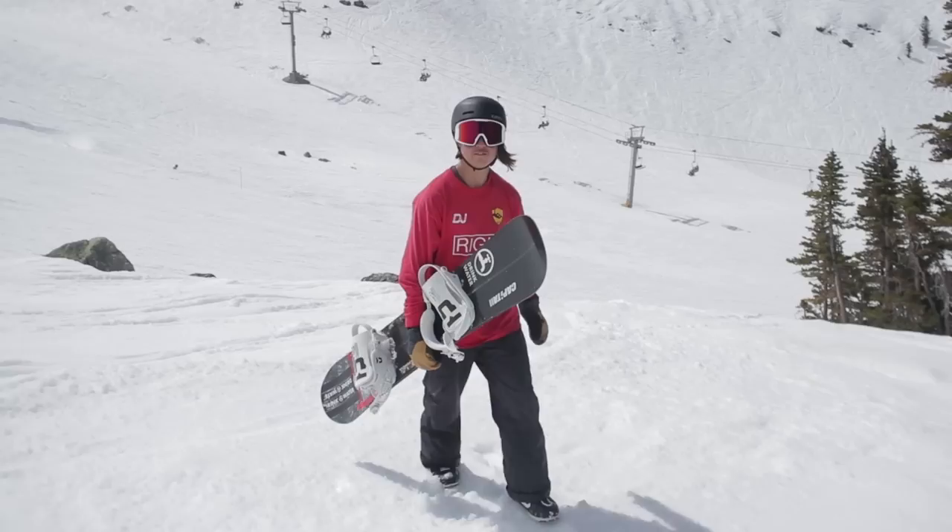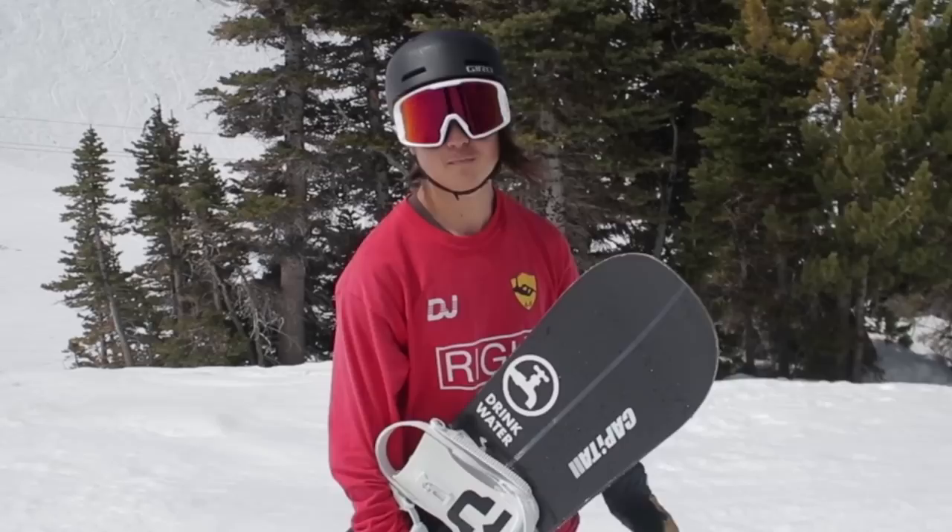Thanks, Kevin. My name is David Jones. I'm a snowboarder from the Auckland, New Zealand area, and I'm going to teach you how to do Miller flips.